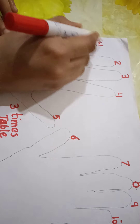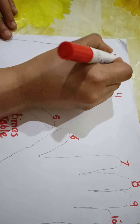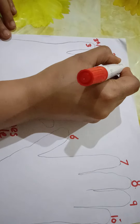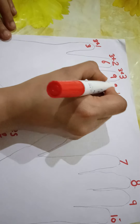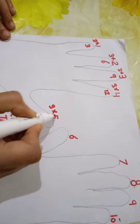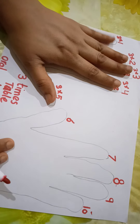Three ones are three, three twos are six, three threes are nine, three fours are twelve, three fives are fifteen. You will learn like this — three ones are three — using the fingers on your hands.